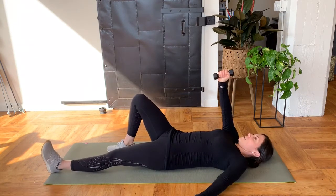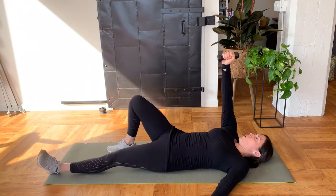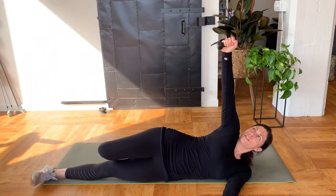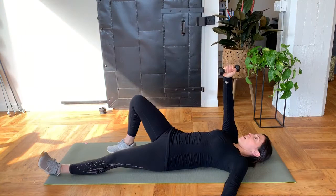Let me do that again. So you're going to punch up, maintain that punch, roll your body so that your hand is still over your shoulder, roll your body back and bring it back down.